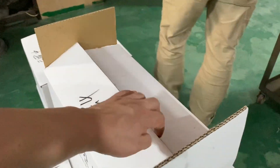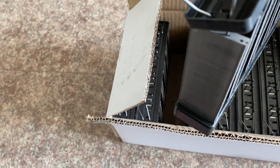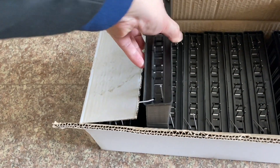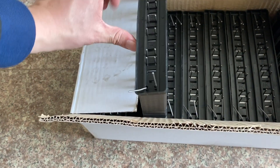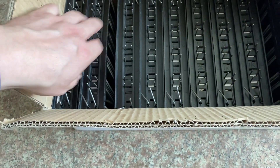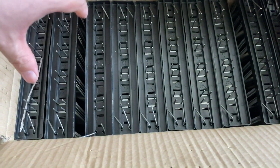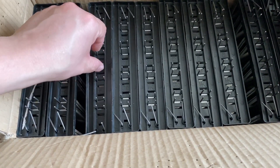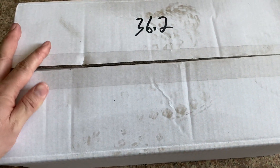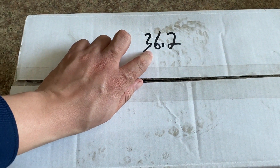Here is a pack. It's stainless steel, made in China. You can find there are 10 — 1, 2, 3, 4, 5, 6, 7, 8, 9, 10 — so there are 10 blades. The weight is about 36 kilos.